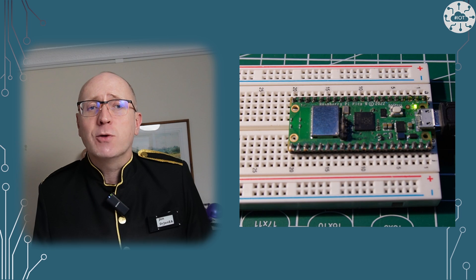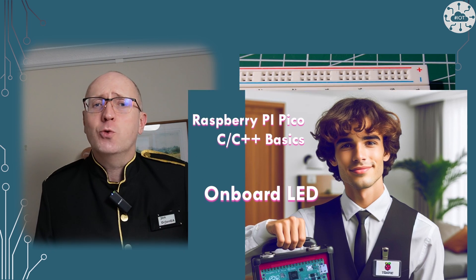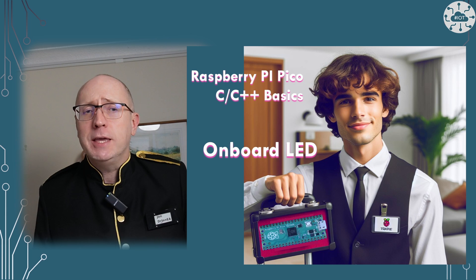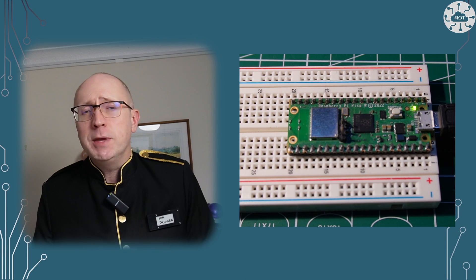In this video, I want to cover how to flash the LED on the Pico W. I've previously talked about how to do this on the Pico, but the Pico W, at least in this respect, is quite different. Let me explain.